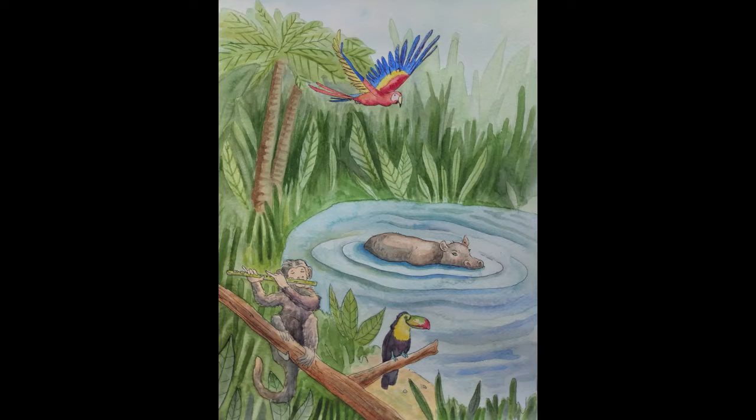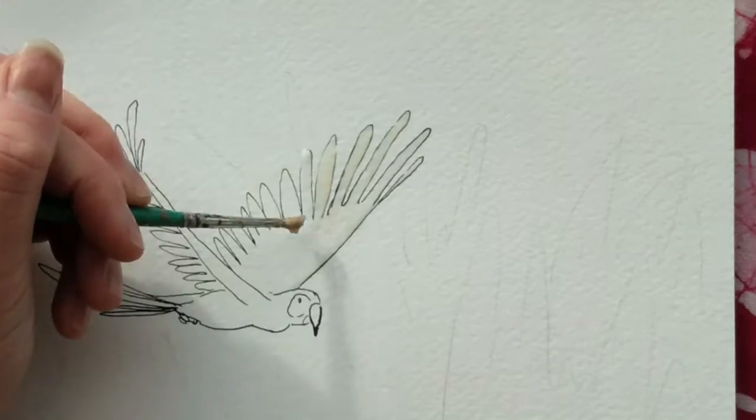Hi everyone. Today I'm going to show you how I painted the top half of this image with a parrot flying through the jungle, keeping the colors nice and sharp with masking fluid.